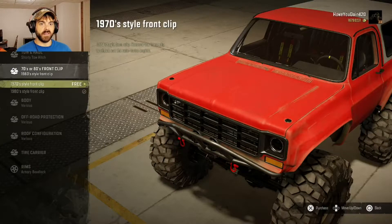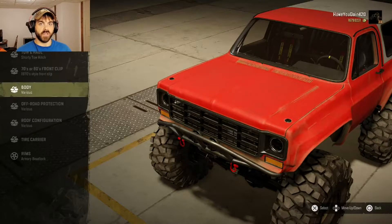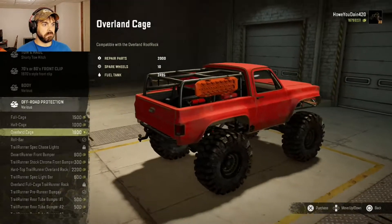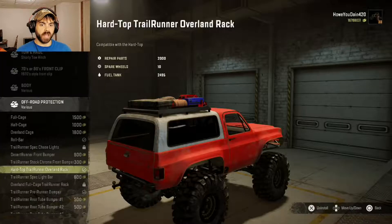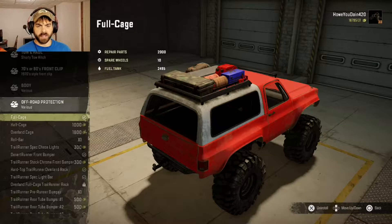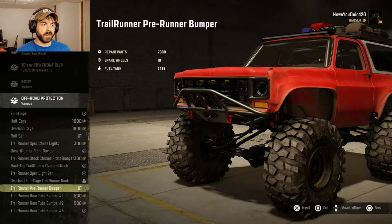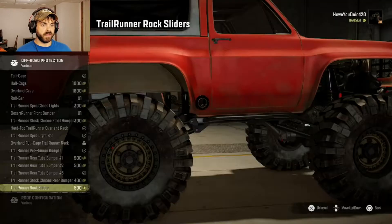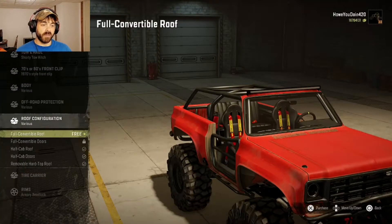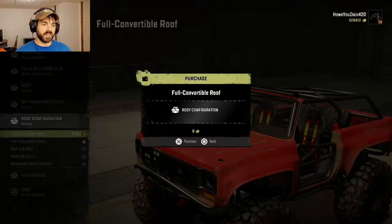You can do the 70s front clip or the 80s — I like the look of the 70s. Off-road. Oh my God, a whole bunch of cage options. Let's go with that. A little light bar. We'll do that front bumper. We'll do a full row cage. Or you can do that bumper — that looks like it might give you a little more approach angle. We'll put some rock sliders on there. The full convertible roof does look pretty cool with the old tubing for the doors. That looks pretty sick, I actually like the look of that a lot more.